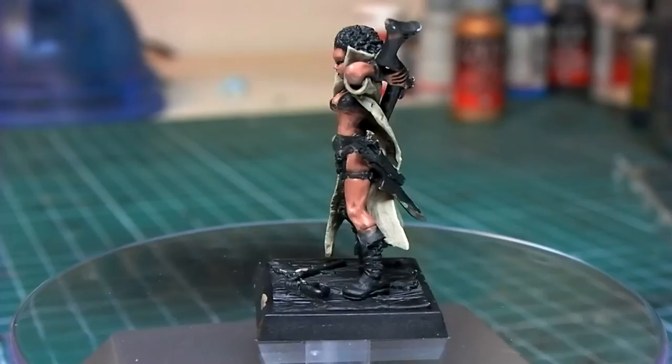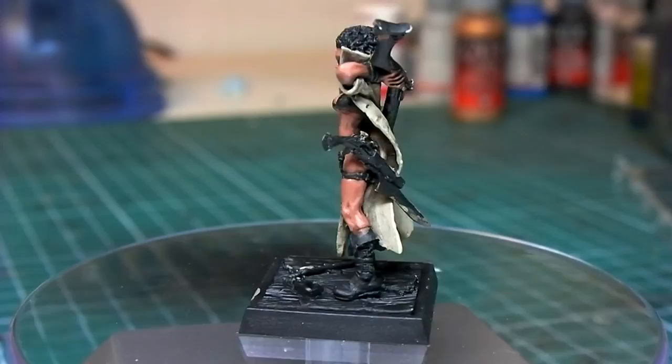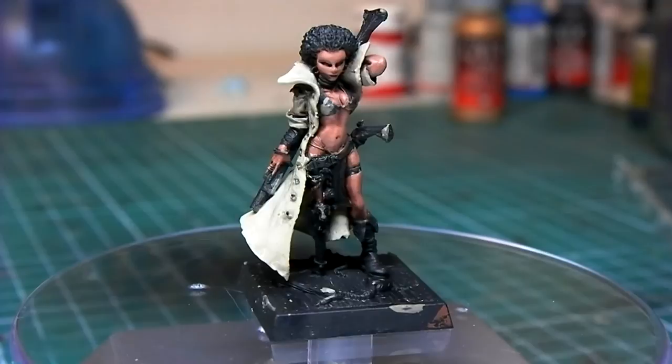From afar it looks great. There is a little dark spot on her cheek — I might go back and fix it with some skin tone. But I am pleased with the results, and I might do more videos painting the rest of the model. This is it for this video — thank you so much for watching, I hope you enjoyed it, and stay tuned for more. Bye bye.